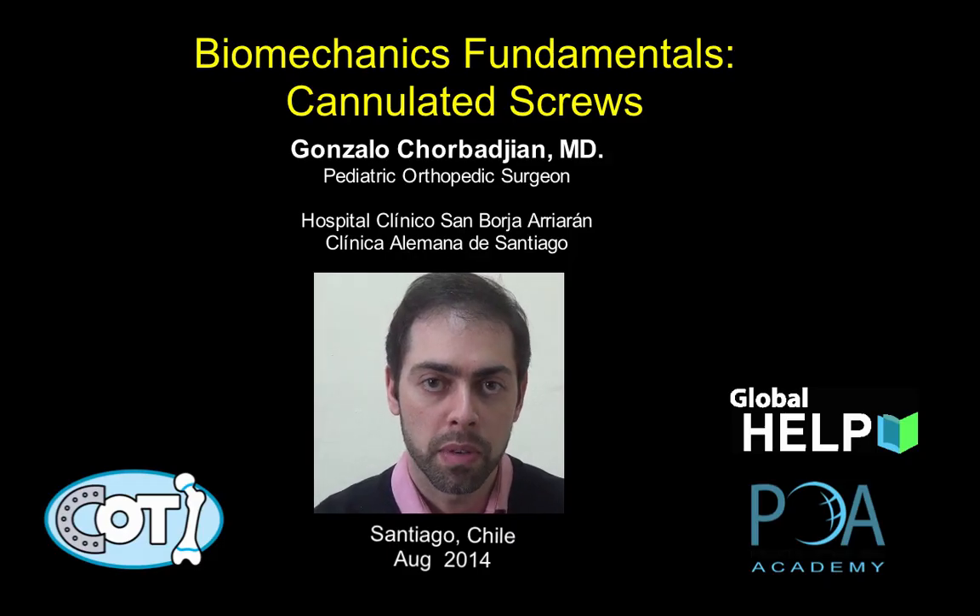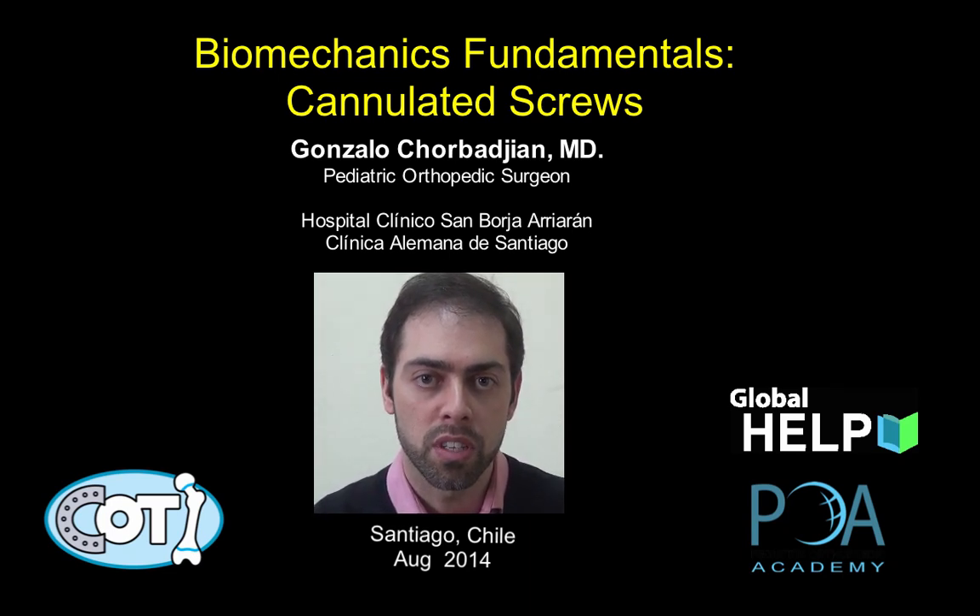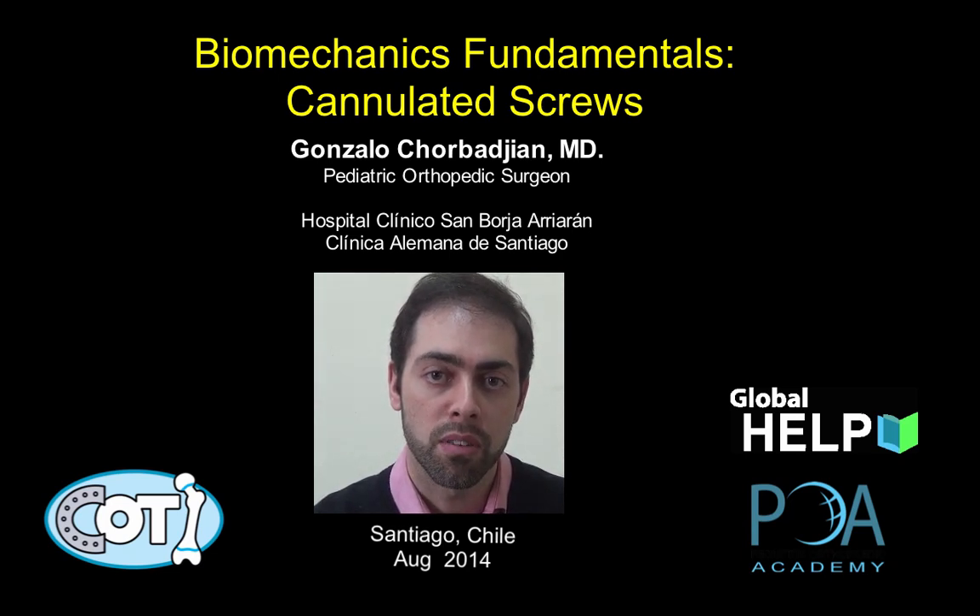Hi, my name is Gonzalo Chorbat-Hian. I'm a pediatric orthopedic surgeon from Santiago, Chile. I'm working at Clinica Alemana de Santiago and Hospital Clinico San Borja Herrera, and I'm going to talk to you about biomechanic fundamentals with cannulated screw for epiphysiodesis.